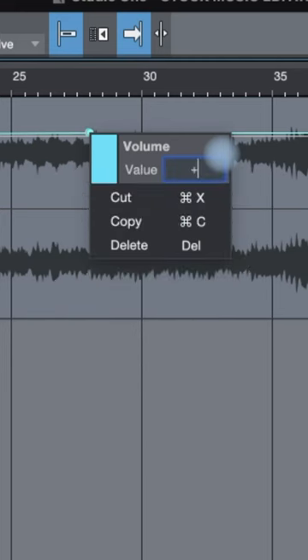Simply bring up the automation in your DAW and boost the chorus section by 1 dB only. Do this on your mix down before you start your mastering and listen to that chorus pop.